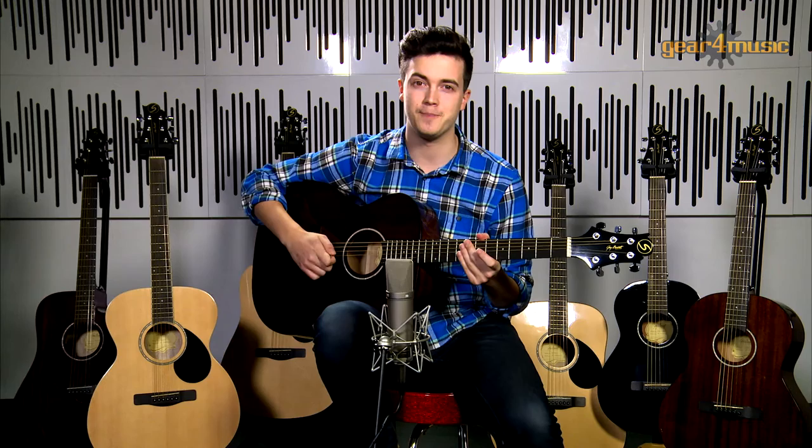Likewise, the Greg Bennett OM2 also features an orchestra style body. It has a mahogany back and sides, a solid spruce top and a 22-fret rosewood fingerboard. It provides equal ease of playability, richness of tone and quality as the OM1.